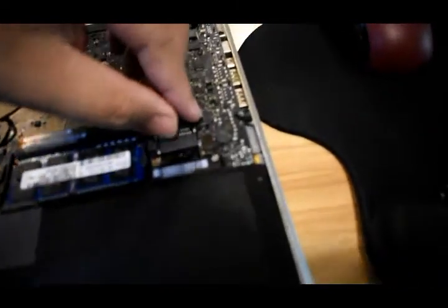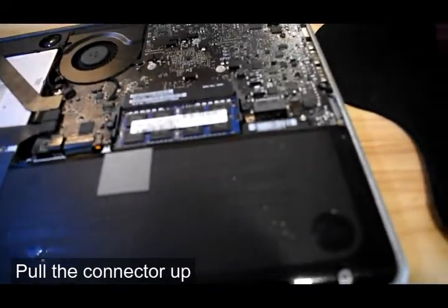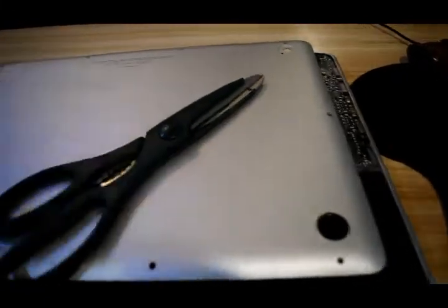You can just pull the connector up and out. I bought the battery from Lazada — you can also search on Shopee.